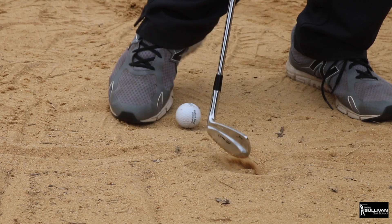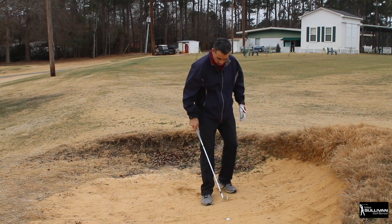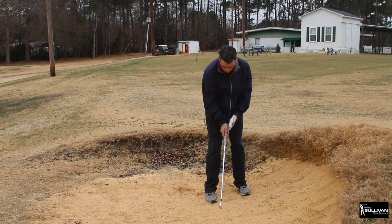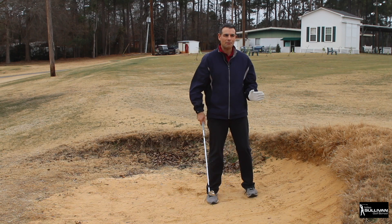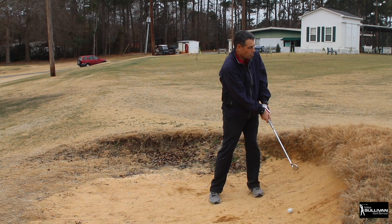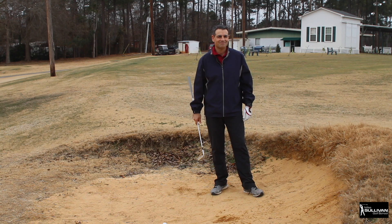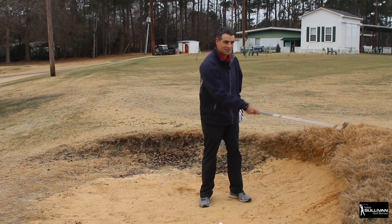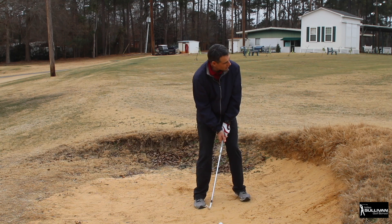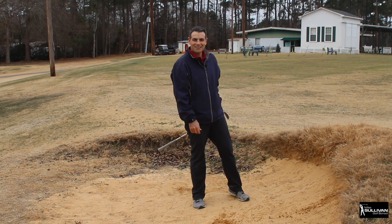Let me reset the plugged lie and give it a try. Ball is back in my stance, club face is closed, and I'm going to drive that railroad spike right behind the ball - lining up a little to the right since the ball tends to shoot left. First attempt: the ball came out but hit the lip. Second attempt with this high lift bunker: hammer that spike right behind the ball - and there it is, out of the bunker.